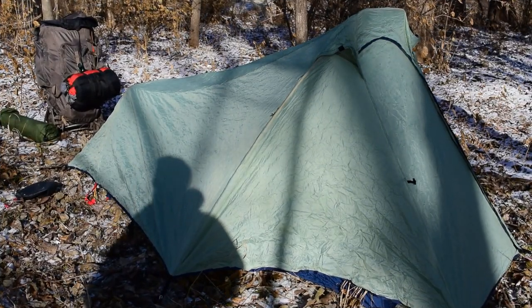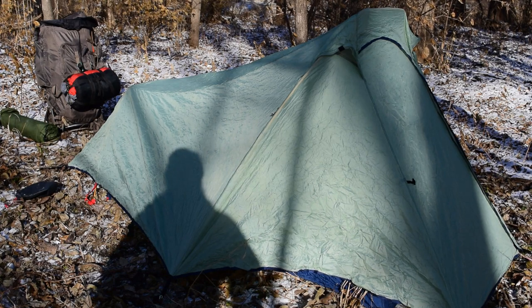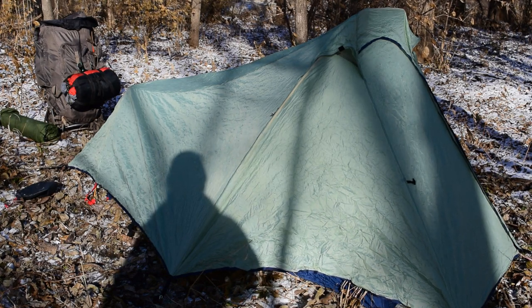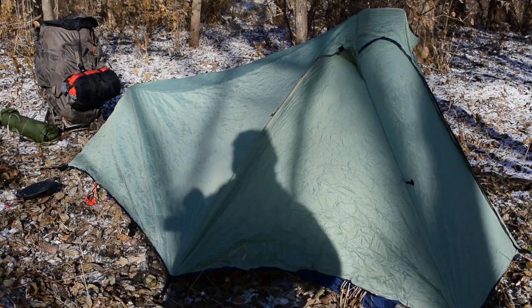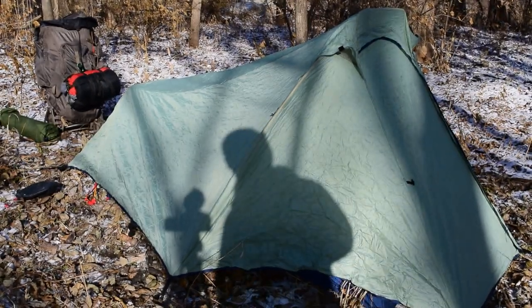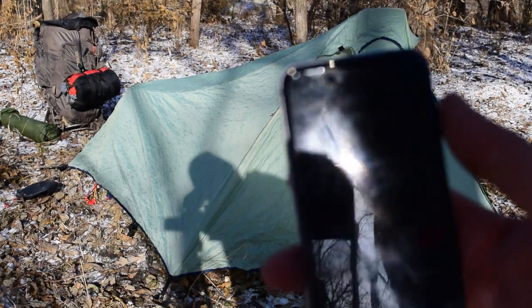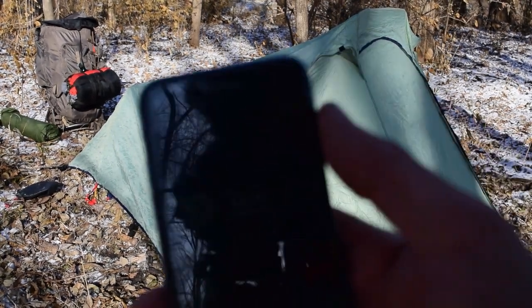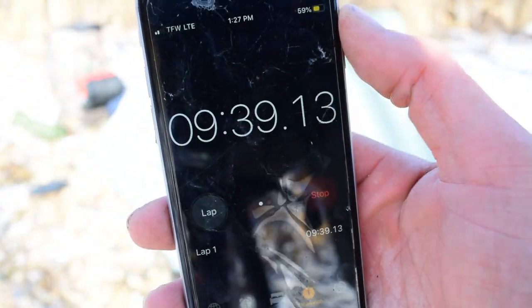There you guys go. The tent is completely set up with the rainfly tarp on — that's just kind of half thrown on, it could be a tad bit better. It's so cold out here that the battery died in my camera, but I'll show you exactly how long that took: nine minutes and around 30 seconds.